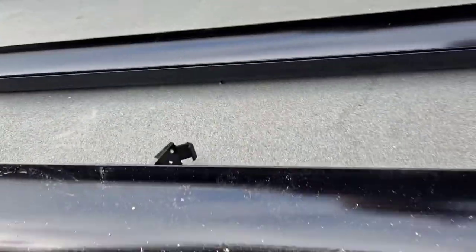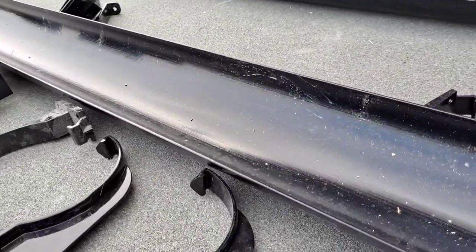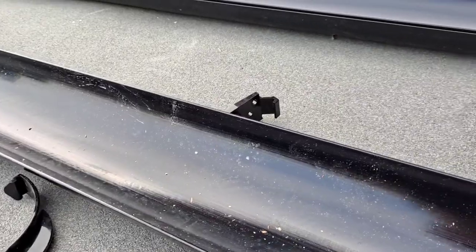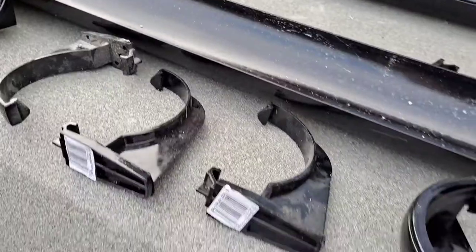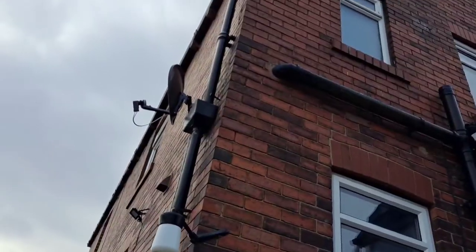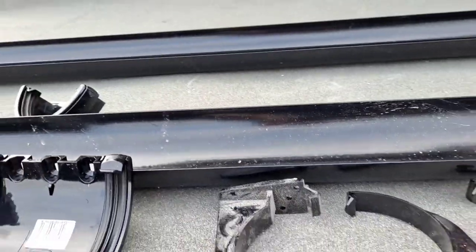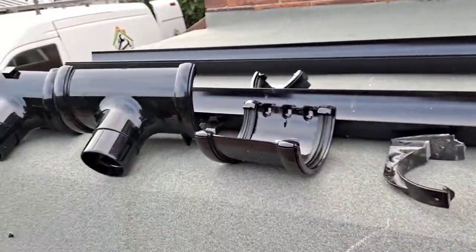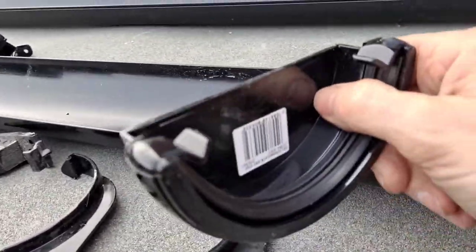There are a few things you need to know about guttering before we start. This is round edge guttering — it comes in various colors: white, gray, and black. It used to come in brown but you can't get it in brown anymore. There's also square edge guttering, which is very similar to what's on the house here.